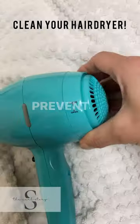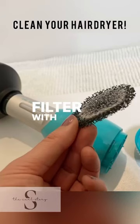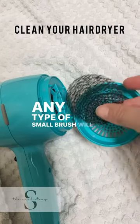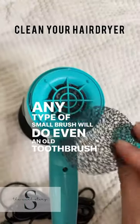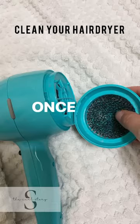It's time to clean your hair dryer. Prevent premature burnout by cleaning out your hair dryer filter with a dry brush every four to six months. Any type of small brush will do, even an old toothbrush. And this applies whether you use your hair dryer once a month or once a week.